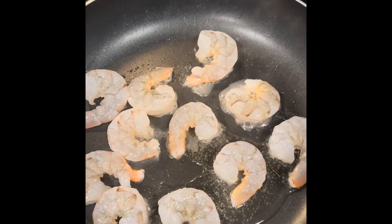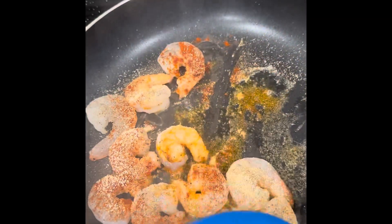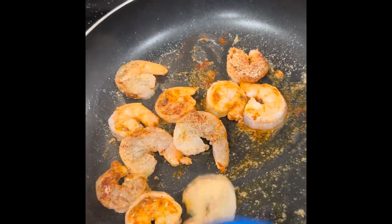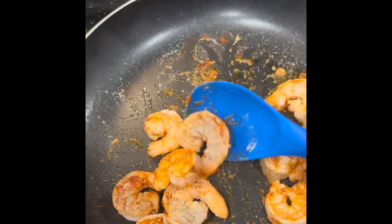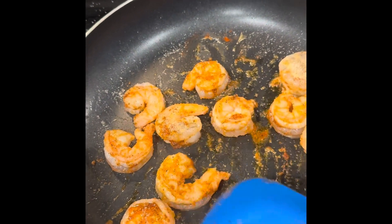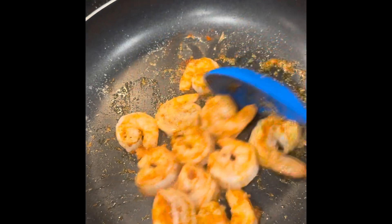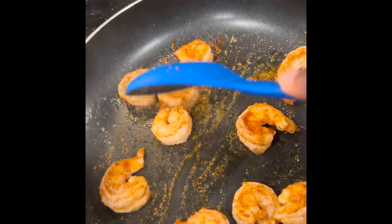I'm going to add my seasonings and let this cook, then stir with the seasoning. I added all of my seasonings and I'm just going to give this a toss. Shrimp cooks really quick, so it's always good if you just want something fast. I'm trying to do something more low-carb for lunch today. Then I'm going to dice up one garlic clove and add it into the shrimp.